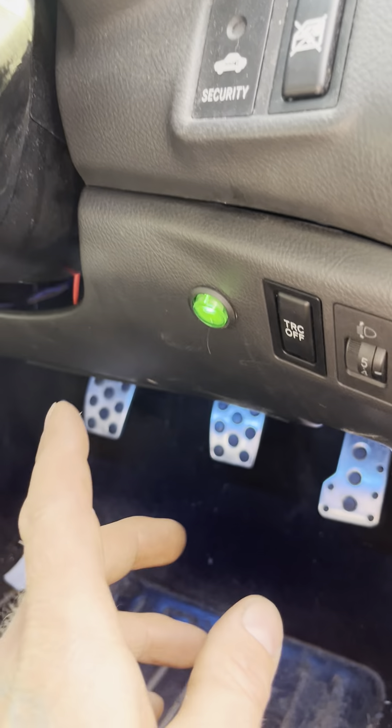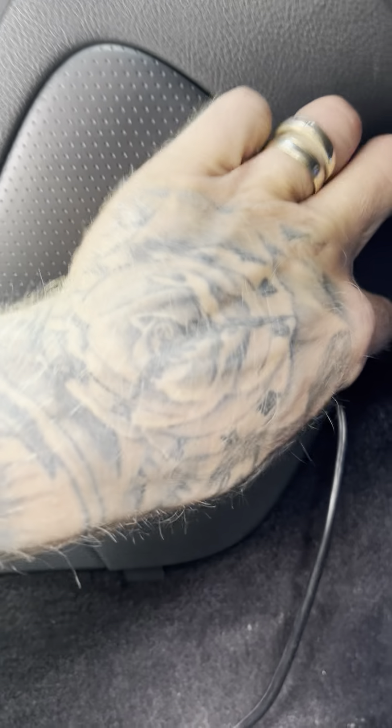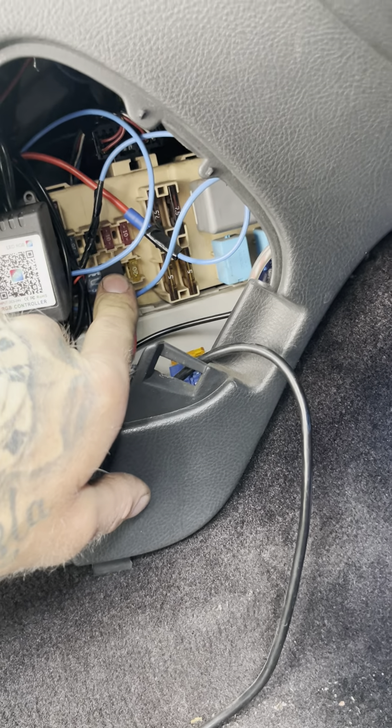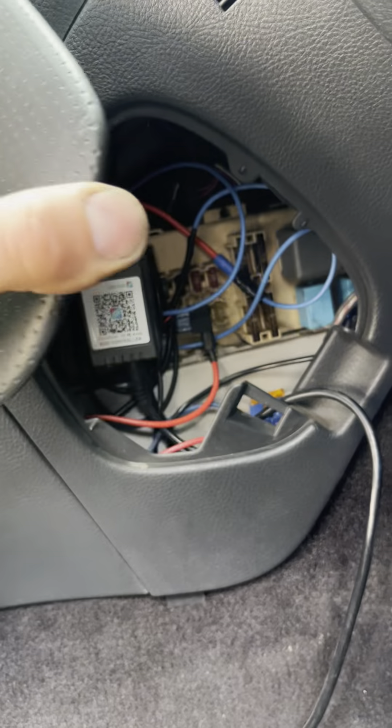We've wired this into the ignition fuse using a piggyback fuse, so we don't cut into any of your engine wiring or loom. So basically we've got that little piggyback fuse there into the ignition fuse.